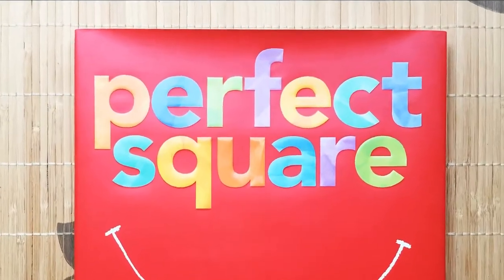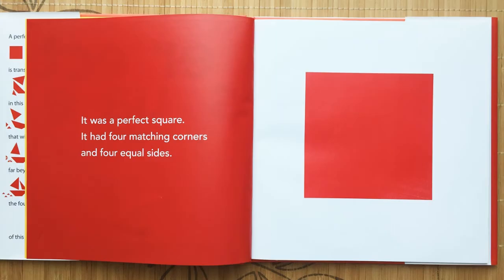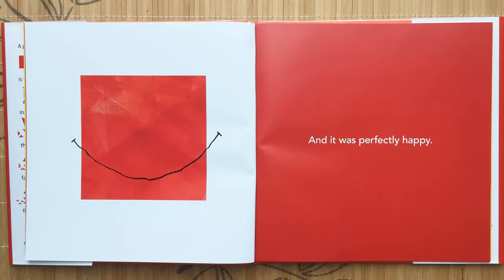Perfect Square by Michael Ho. It was a perfect square. It had four matching corners and four equal sides and it was perfectly happy.